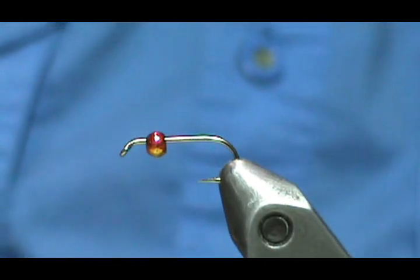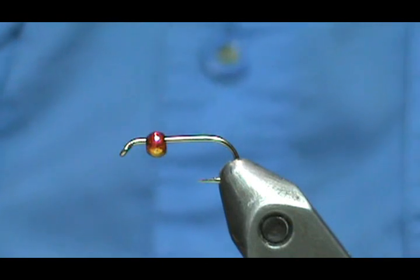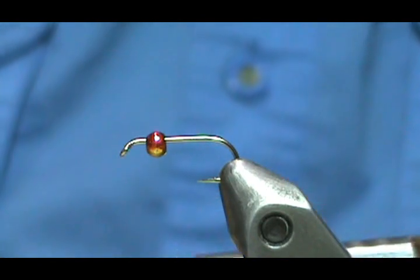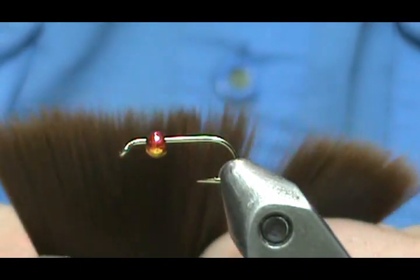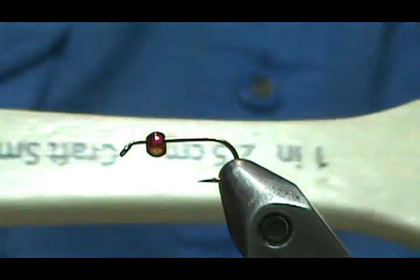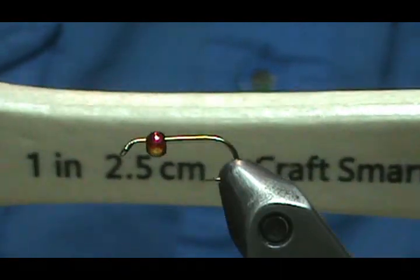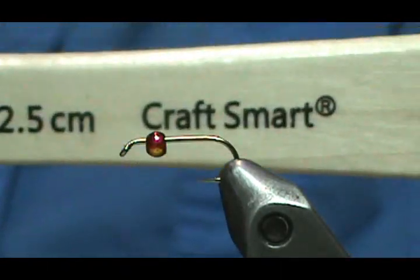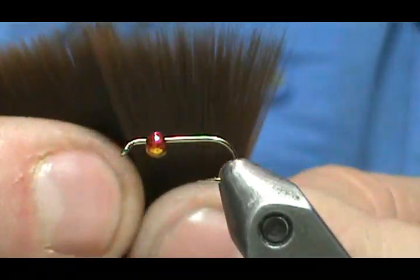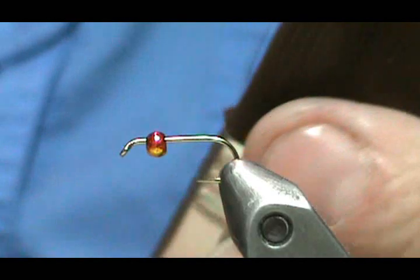If you want very distinct colors, strip the barbels from the peacock eye itself — those give the distinct dark and light colors. But I'm going to cheat and use the synthetics. For the tail of this fly I'm going to use microfibits. Microfibits are actually paintbrush fibers — basically the leftover material from where paintbrushes are assembled. This one came from a craft store; there are probably 20 packs of microfibits on this little one-inch wide paintbrush.